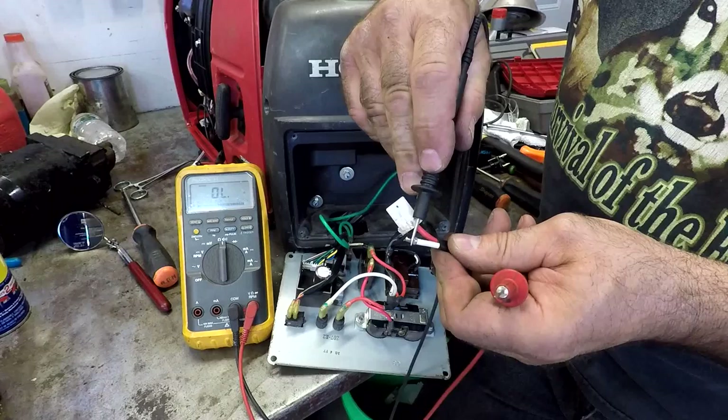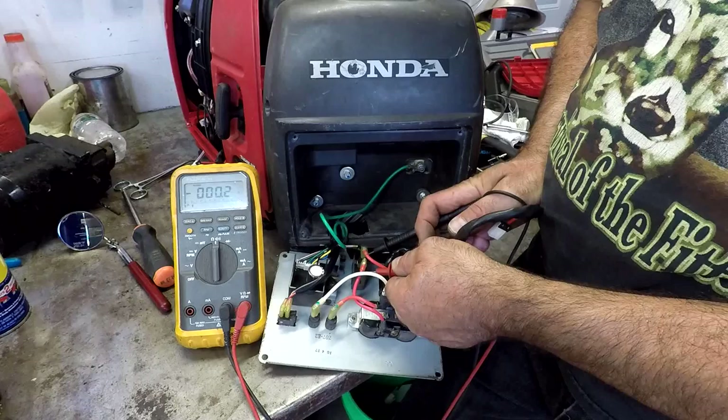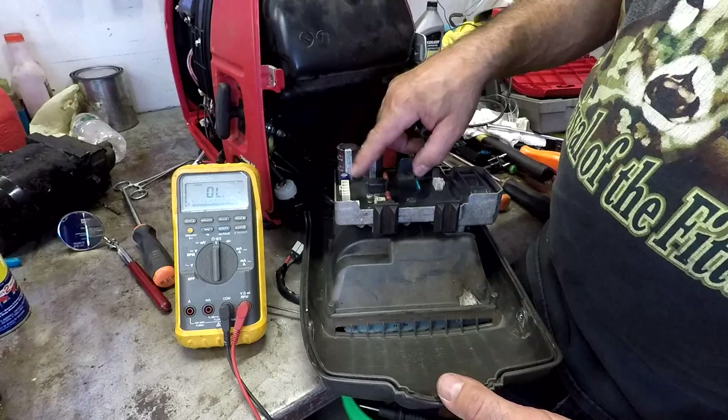I think I'm going to have to fix that connector — maybe that's my only problem. That would be great. Now say I checked this and I didn't have continuity. The next thing I'd do is check across the circuit breaker and make sure that it's good, which it is. And if that's good and this is good, then what's wrong is the inverter. But I'm not going to replace my inverter — I'm going to try to fix that broken wire and see if that fixes the problem.